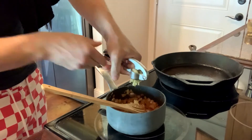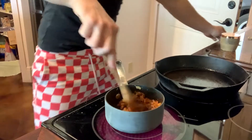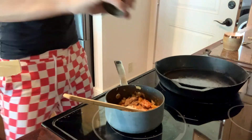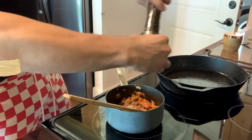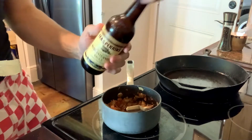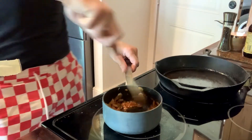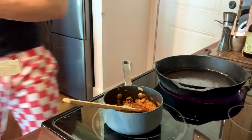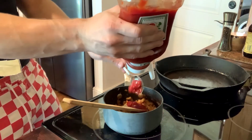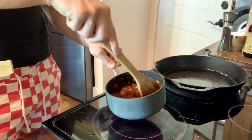Crush in two cloves of garlic. Add in about a tablespoon of brown sugar. Little salt. Pepper. Couple dashes of Worcestershire sauce. Add in six teaspoons of ketchup. Keep stirring and let this simmer for about 25, 30 minutes.